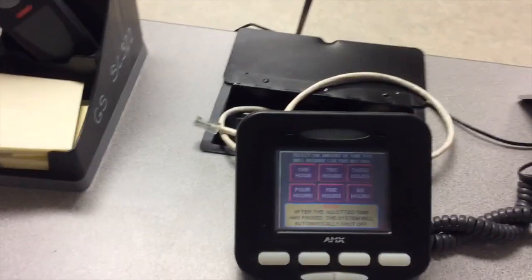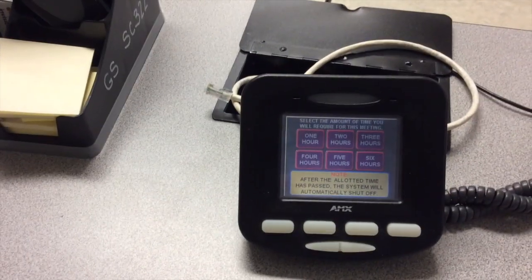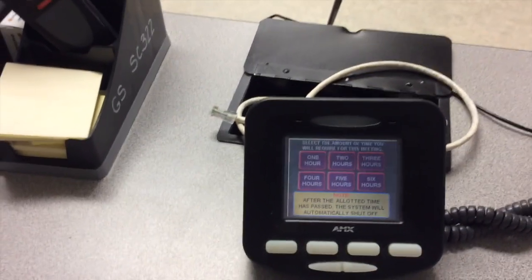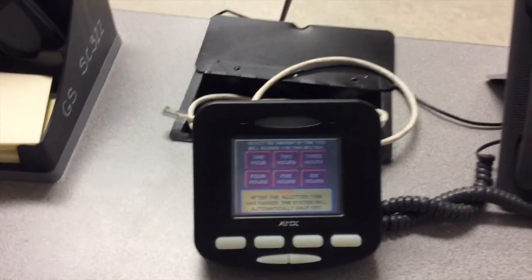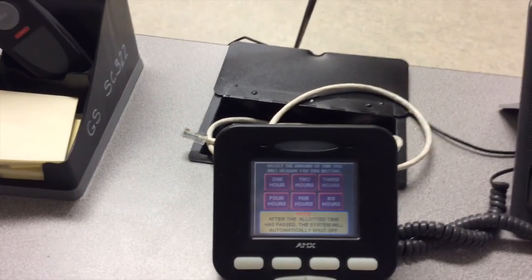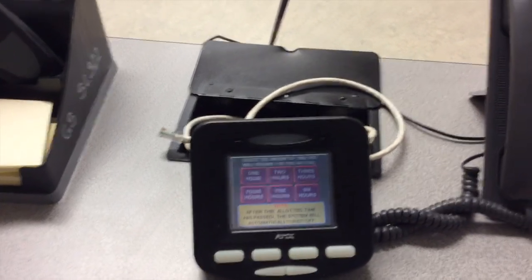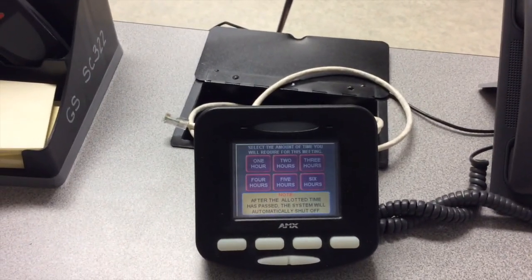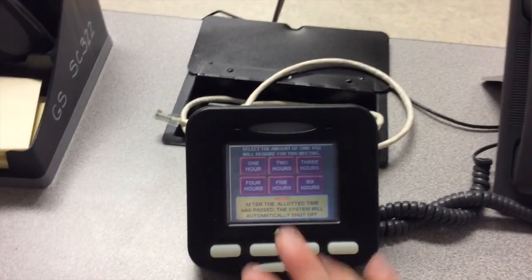When we touch the screen, the first question you are asked is how much time your class will require. Note that once the system has turned off, it will take a few minutes for it to log back on. So ideally you would like to set this timer for maybe an hour or two longer than the classroom session you are conducting. For our purposes, I am going to log on for two hours.